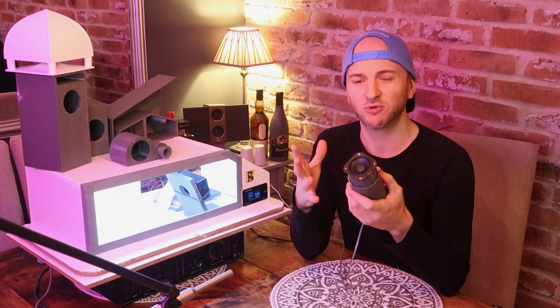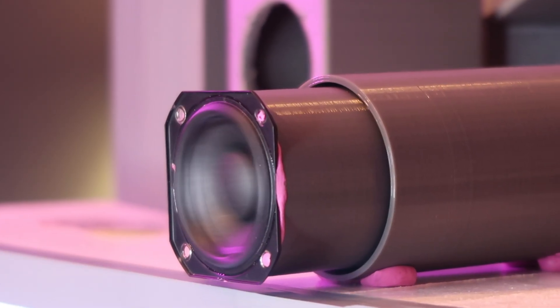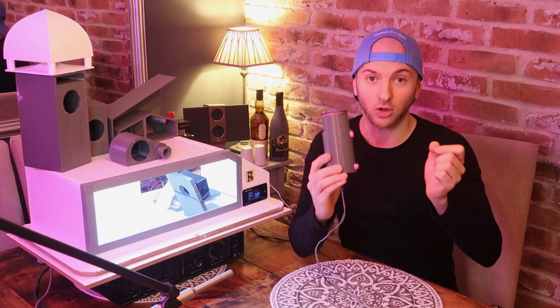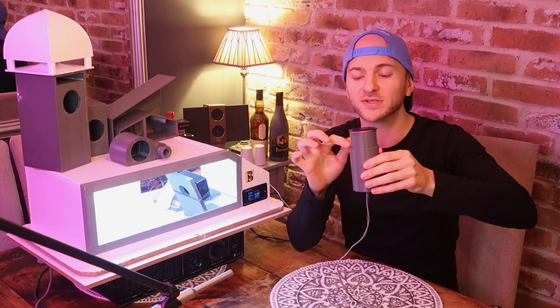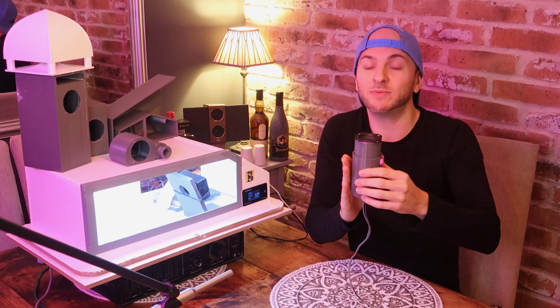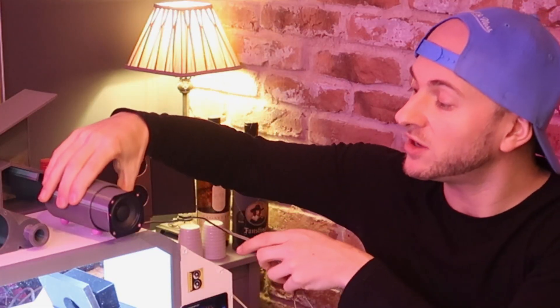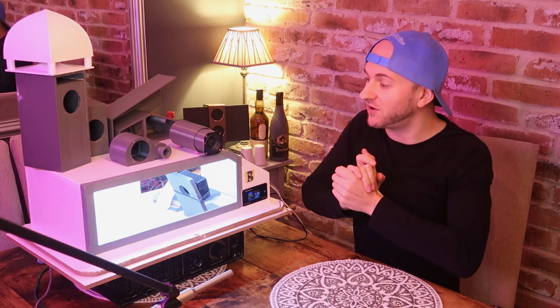The way this enclosure works is very simple, but it looks kind of cool and a bit different. It's just a tube that the driver sits in, and then the port opening is kind of split into segments all the way around the base of the tube. The port itself is just a bigger, wider tube that extends maybe three quarters of the way up, with the port exit around there. This port has a lot of surface area that the air is going to be flowing up against, and I don't know if that's going to cause any chuffing or whether it's going to be negated, but I'm really curious to find out.